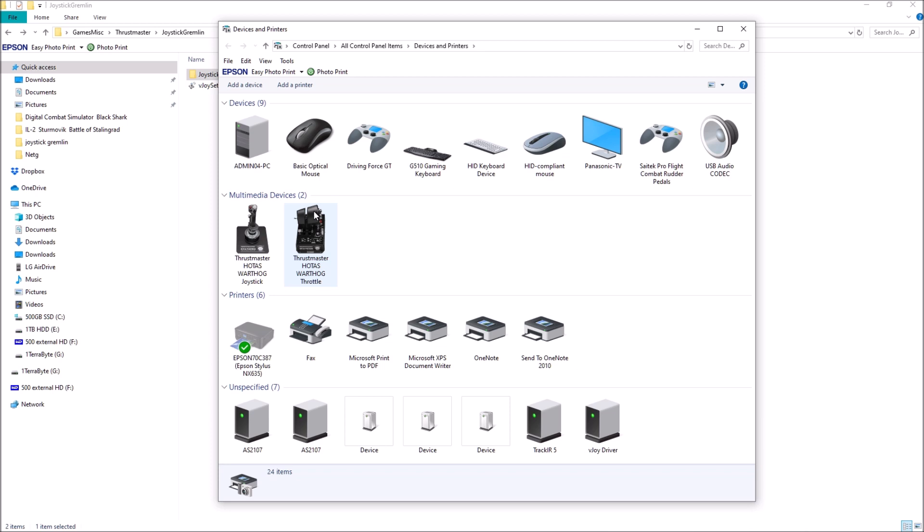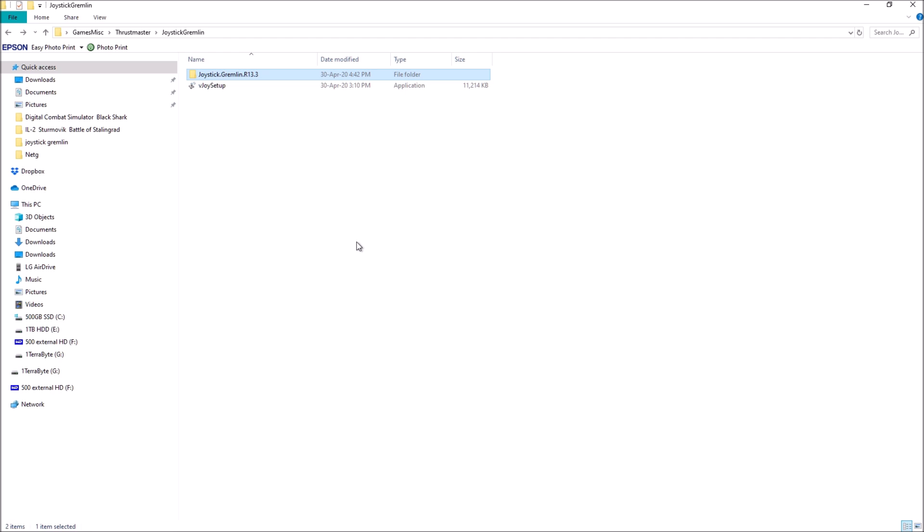Thanks to the DCS ED forums, some recent software has come to light. I'd like to dedicate this vid to the couple of guys I got the software and ideas from to fix the problem. The problem didn't need to be fixed through hardware — it just needed to be fixed through software. If, like me, you're having problems with the TDC slew nipple, then you can fix it by downloading two pieces of software. The first one is vJoy Setup, which is basically a driver.